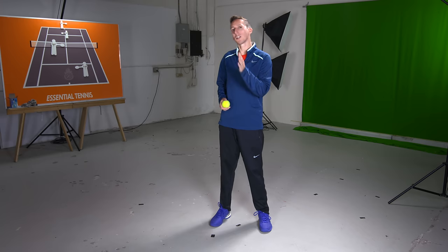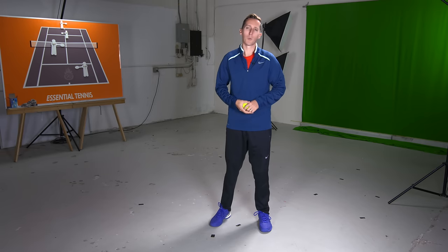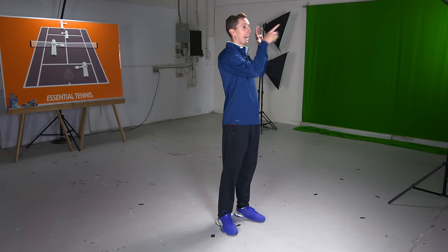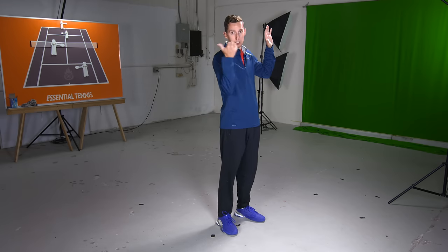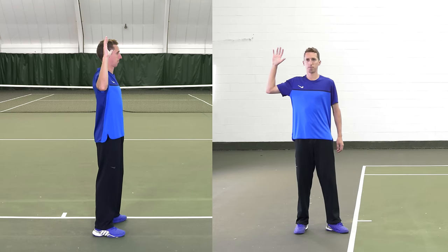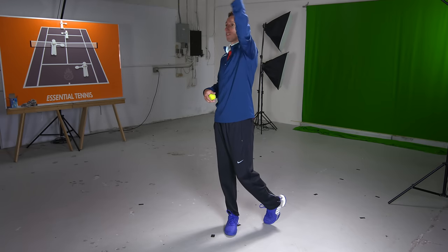I'm about to teach you how to throw effectively and then show you step-by-step how that translates into a great serve. We're going to begin with a three-step series of progressions on how to throw. All you need is a tennis ball and any open space, preferably with a wall. You'll begin by turning sideways to the direction you intend to throw and taking your arm and hand back. As you rotate forwards, your hand will rotate in towards you and then back out again — so your hand goes out, in, and out.